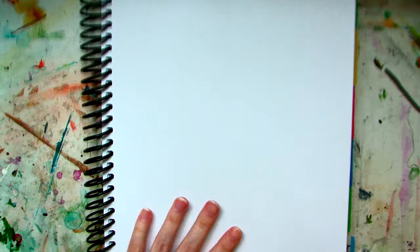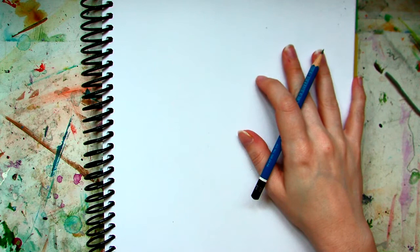It's thicker than regular paper. Yes, it is in a sketchbook, but yours will be on nice, nice paper. So here we are — we're going to go ahead and we're going to start.